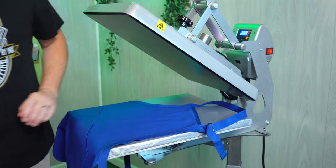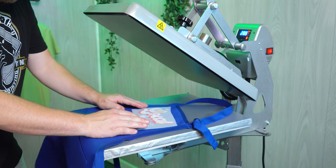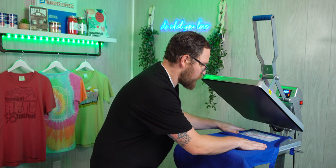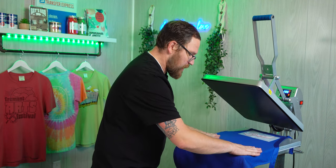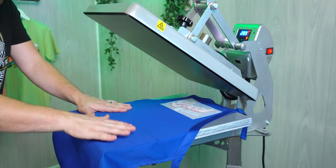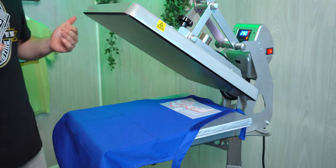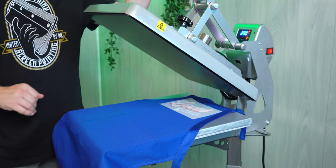Next, we're going to grab our logo and place it right up near the top, making sure all the buckles and straps are off the printing area. The seams and pockets on this apron lay nice and flat, so we won't have to worry about adjusting the pressure too much. Of course, you can always use a mouse pad if you're worried. At medium to firm pressure, 290 degrees for 15 seconds, we're going to be just fine with our Ultra Color Max.